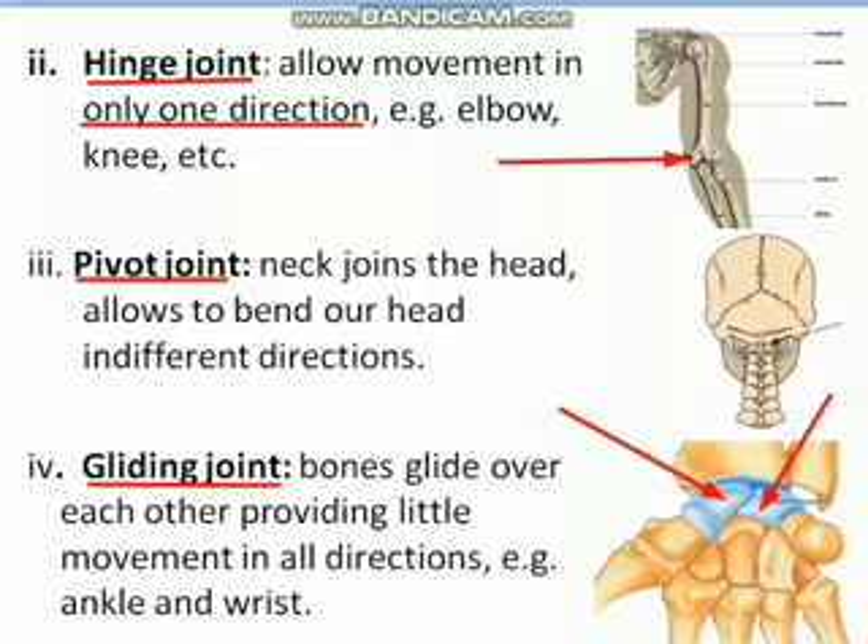So this was all about joints. We studied immovable joints, slightly movable joints, and freely movable joints. Among the freely movable joints, there are four types: ball and socket joint which allows movement in almost every direction, hinge joint which allows movement in only one direction, pivot joint, and gliding joint.